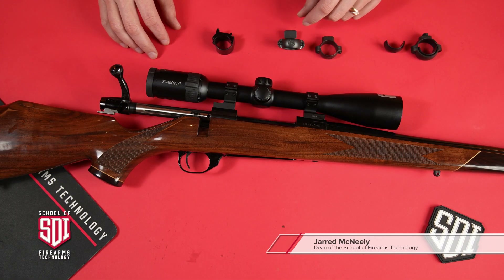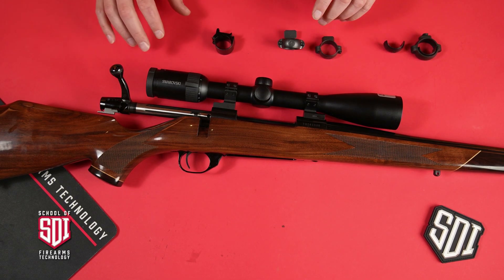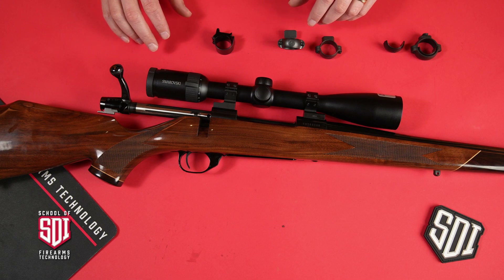Hi everybody, welcome to this video from Sonoran Desert Institute. My name is Jared and let's talk about some of the characteristics of different rings and mounts that you're going to see to mount a scope to a gun.